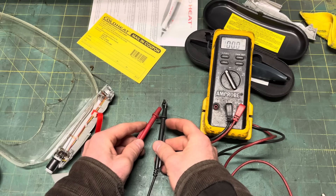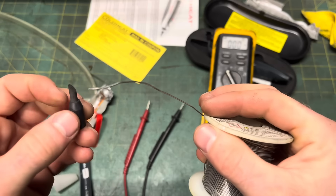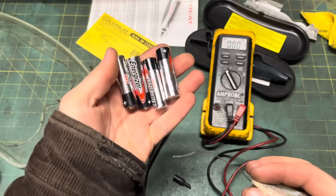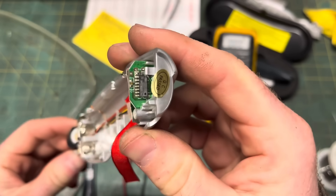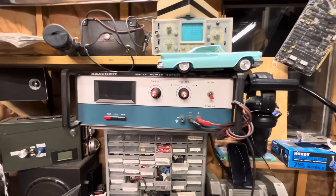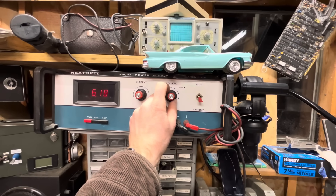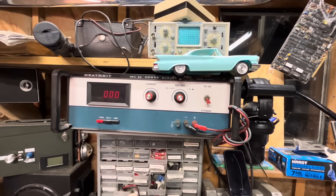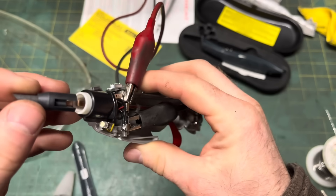No continuity. Let's ohm it out just to be certain. Nope. So all the current is flowing through the solder itself, which is creating a dead short, overheating it, and causing it to melt. I don't know how old these are, so to give it a fighting chance on its first try, we'll hook it up to a DC power supply. Bring it down to 4 times 1.56-ish, and we'll monitor the current draw for funsies.